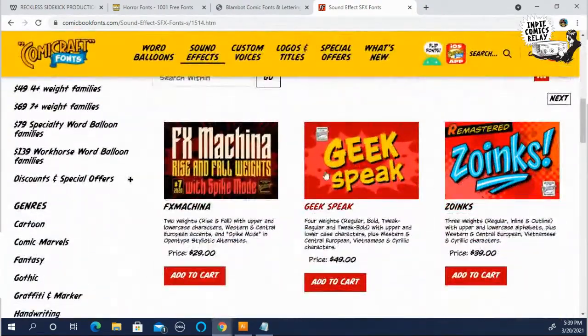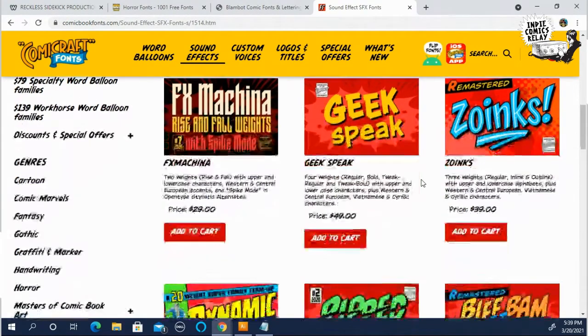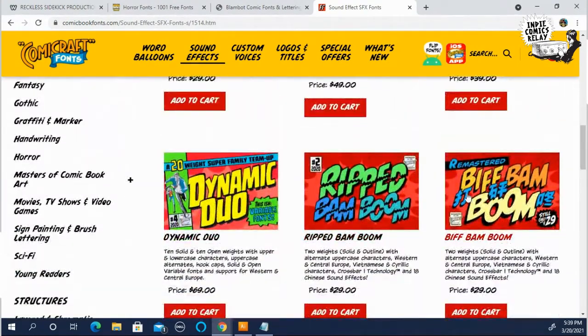Look, the different kinds of sound effect balloons you can get from these guys is really worth it, especially if you're serious about lettering, want to make a career of it, or plan on lettering your own books.